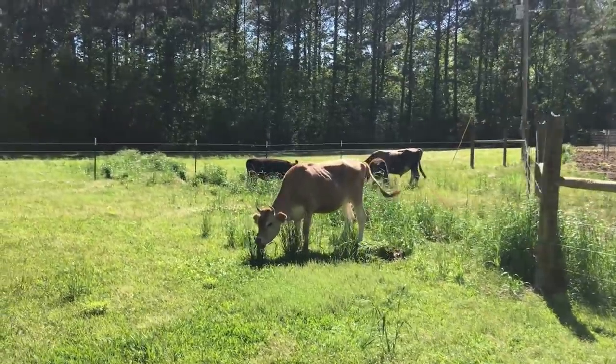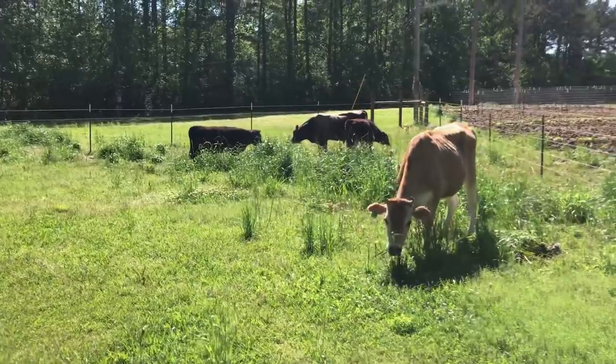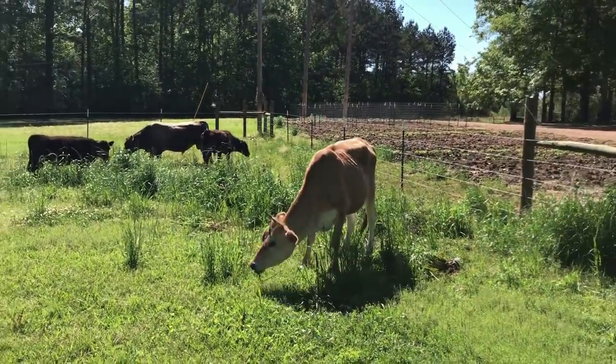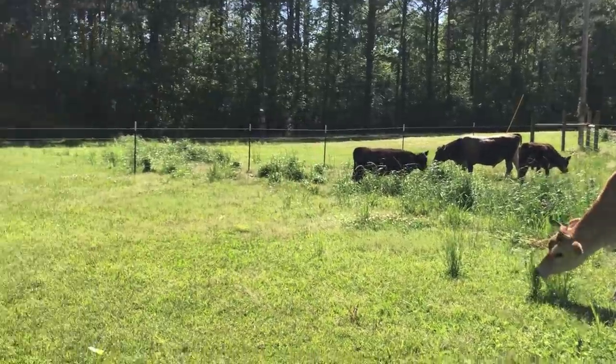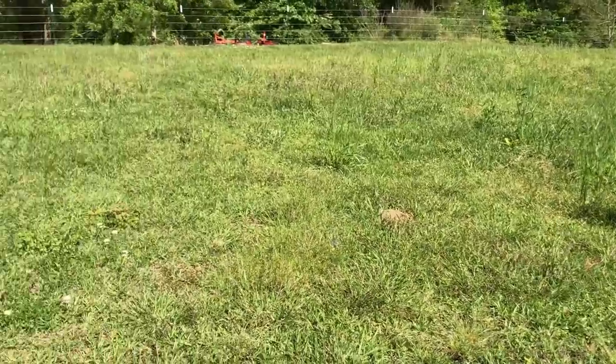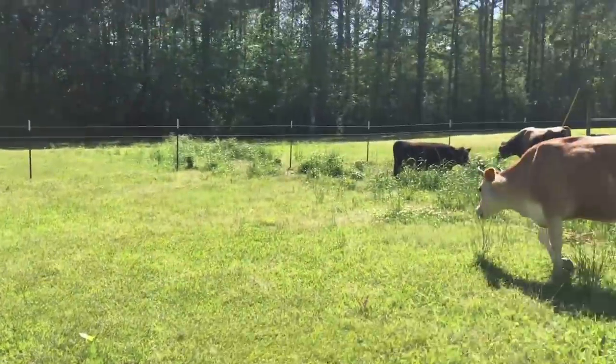We just rotated to the brand new summer grass plot. Look how pretty that is, look at the grass growing. I have a little ditch coming off a culvert right there in the middle and it's just thick. Man, look how thick this grass is. It's just thick everywhere. This is their first time in true spring and summer grass.